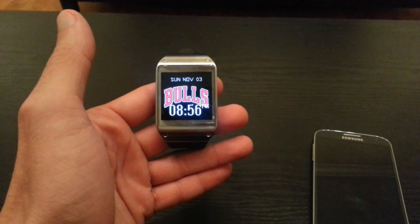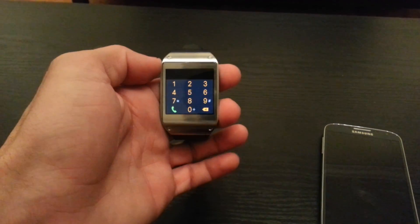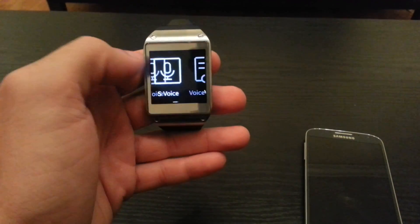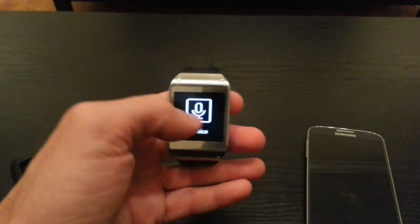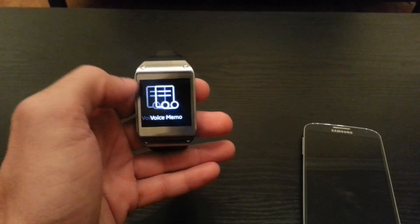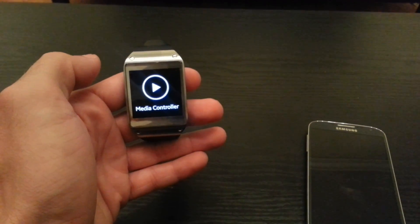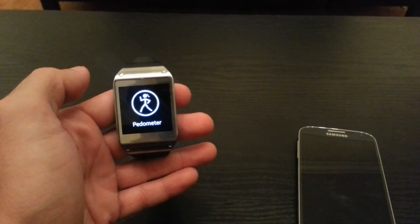Going back to the home screen, the next shortcut is getting to the dialer — all you do is swipe up from the bottom and it'll pull up your dialer so you can call people. You can also use S Voice for that, and S Voice works really well on here. Moving side to side you have your notifications, S Voice, a voice memo so you can leave yourself a note, the gallery, and a media controller — so if you're at the gym and don't want to pull out your phone every few seconds to change the song, you can do it straight from the Galaxy Gear.